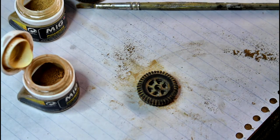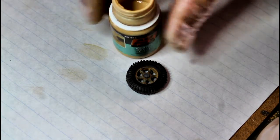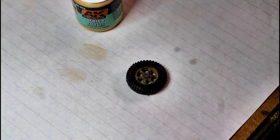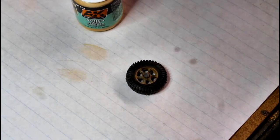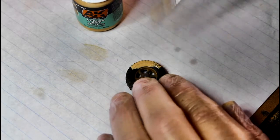Now we're going to show you a technique that ends up fairly close to the result we got before - a bit of a shiny sidewall with dust in the grooves - but achieved a little differently. I'm going to use this interactive streaking effects product here. Essentially this is just your weathering powders mixed in with white spirit or thinner - you can make it up out of pastel powders or weathering powders mixed with thinners. You make up a sludge wash.